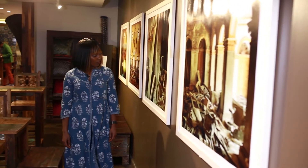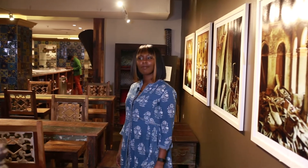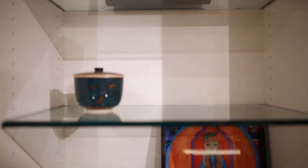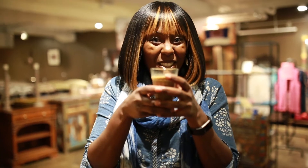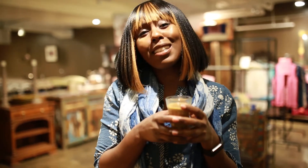Admire the art or check out the beautiful knickknacks. I am having a cup of chai. It is so cold outside but now my hands are being warmed by this wonderful cup of hot chai. Oh, and it's delicious!